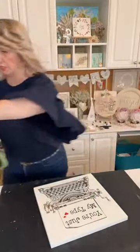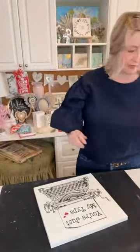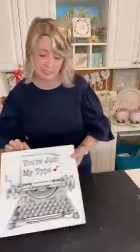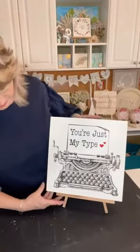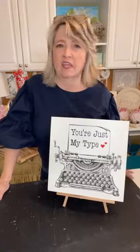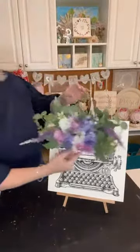Oh, it's so cute — 'You're Just My Type' with the hearts! For Valentine's Day this would be super cute just like this. Or you could put it in an easel — this is a Dollar Tree $1.25 easel. You could put it on your desk, where you pay bills, in the kitchen, or hang it on the wall. Now I don't want to smudge this part, but this was also what we built with the floral arrangement.